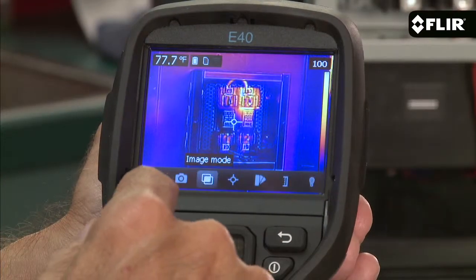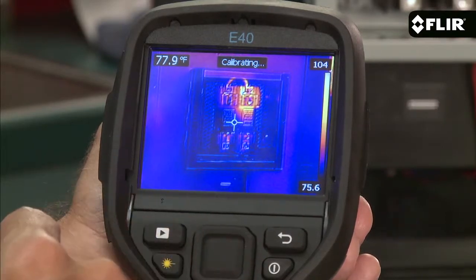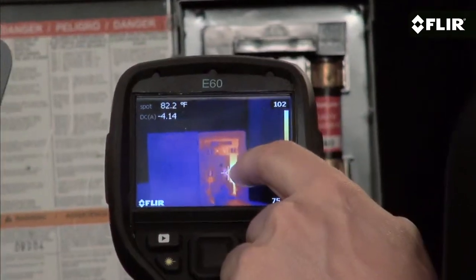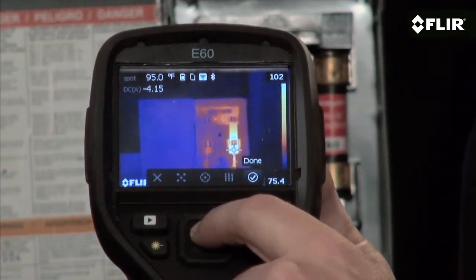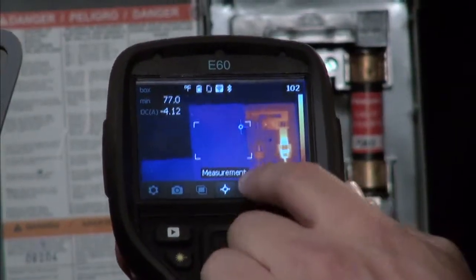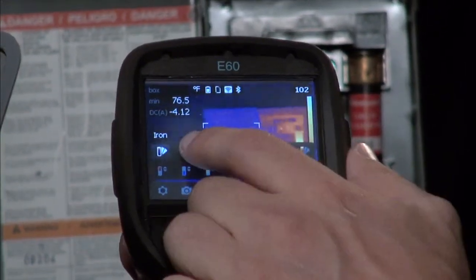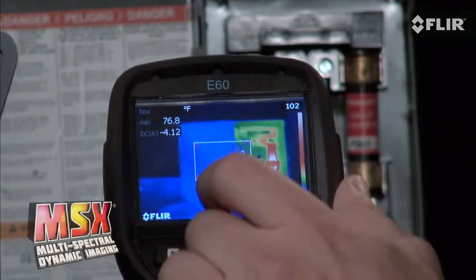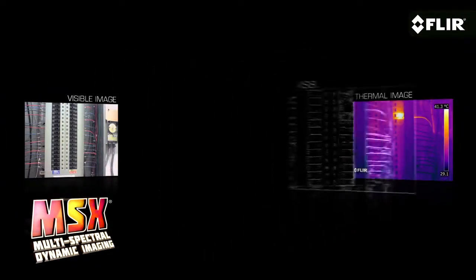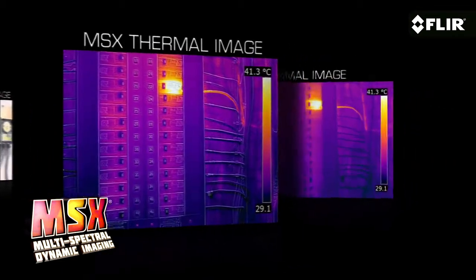A simple interface on the large 3.5-inch display puts a lot of features right at your fingertips. You can also open them easily using the buttons if you have gloves on — things like movable measurement tools. You've got a choice of multiple spots and area boxes, color alarms, a wide number of color palettes, and several imaging modes including our exclusive MSX that enhances thermal images with key visual details that quickly orient you to where the heat issue is.